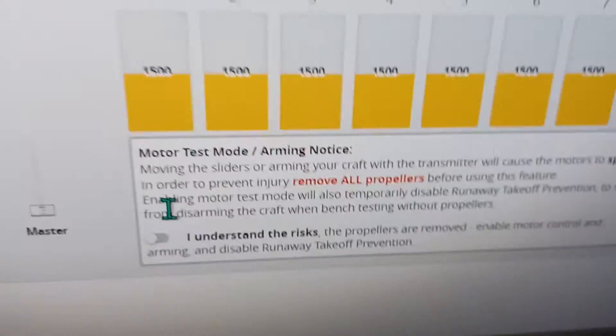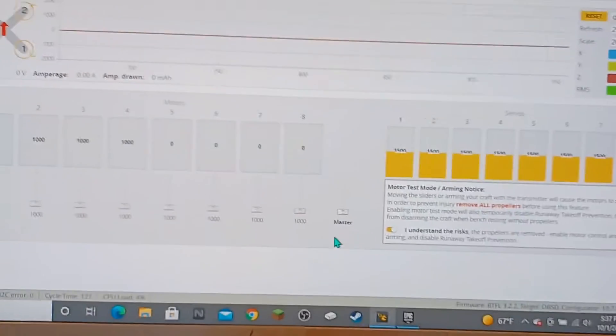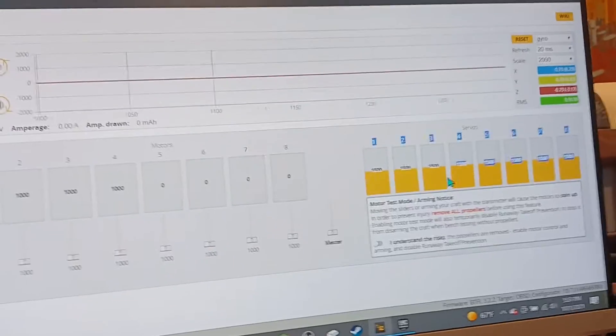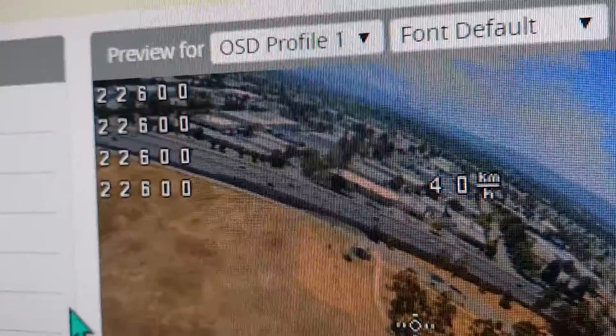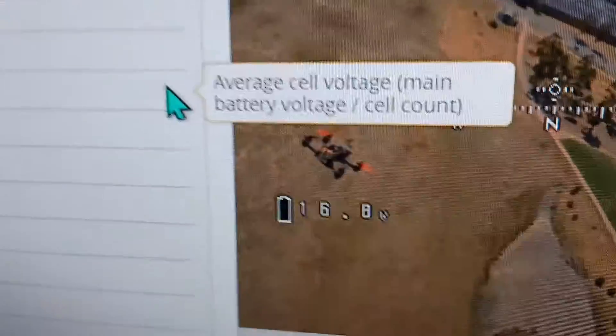You need to accept this disclaimer because you should always have your props off — if not, it could hurt you. Mine are not connected. You can't run motors with just USB because it needs more voltage. The OSD is On-Screen Display. This shows each individual motor RPM, your speed, your armed mode, and how much battery you have left.